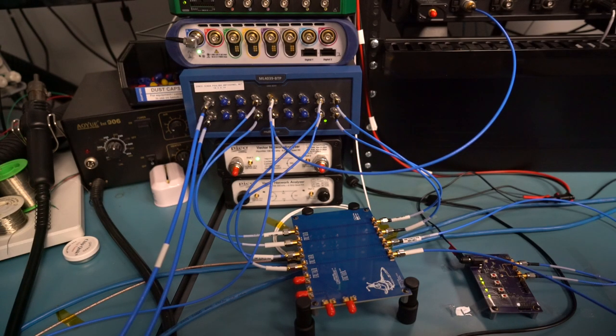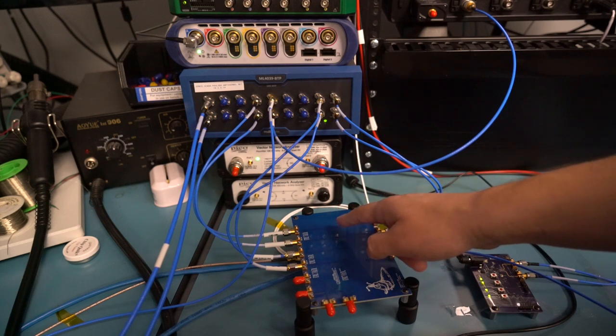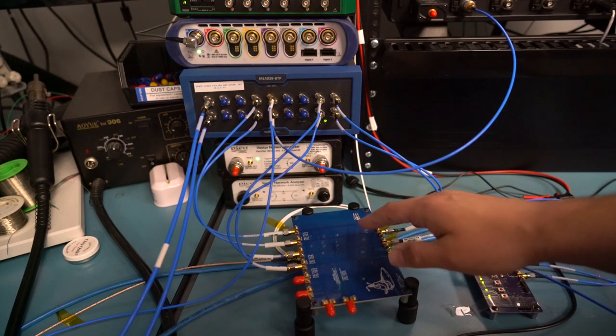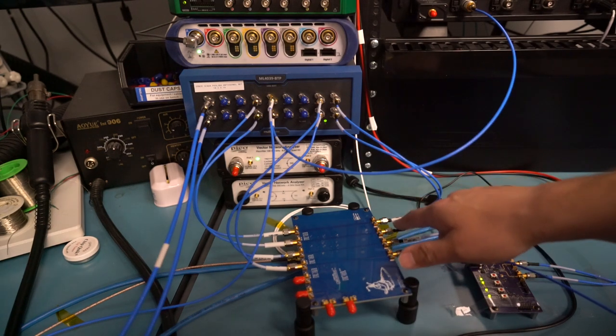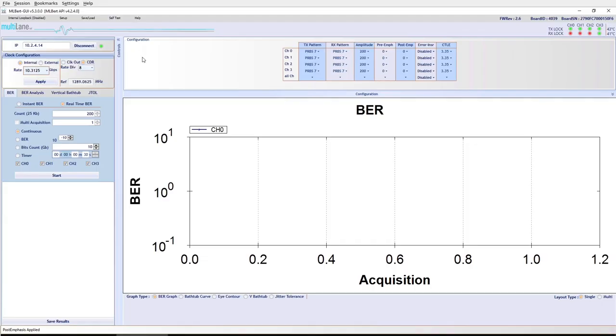For our first experiment, we're using the BERT as both source and sink. The output ports are connected through two cables into a 300mm long channel on low-grade FR4 — insertion loss of the entire channel is a little over 1 dB per GHz, around 5.5 dB at 5 GHz and maybe 11 dB at 10 GHz. The output of the channel goes into receive channel 4 on the BERT. We're set up to run at 10.3125 Gbps — the 10 and 40GbE line rate — sending a PRBS 7 pattern at 200 mV amplitude, no emphasis, and the default 3.3 dB of equalization on the receiver.